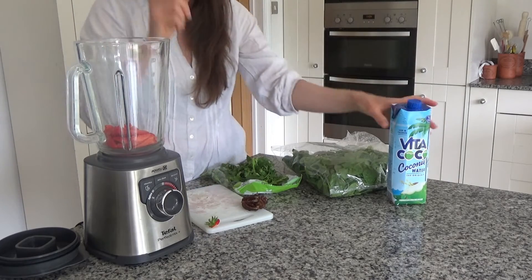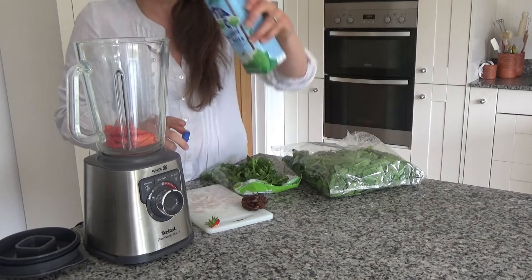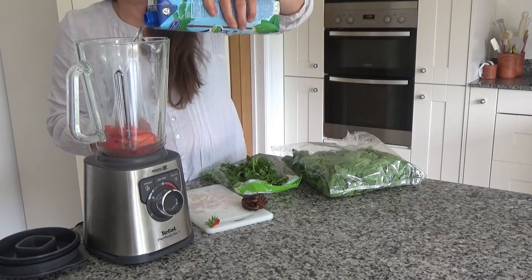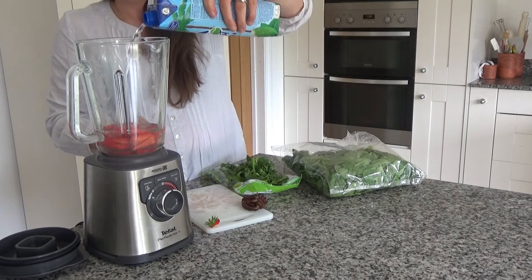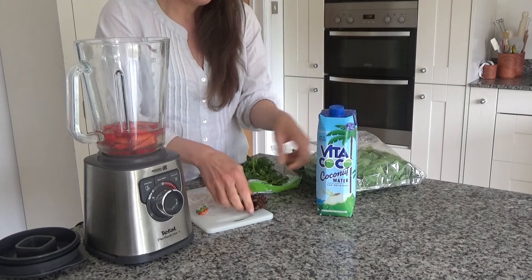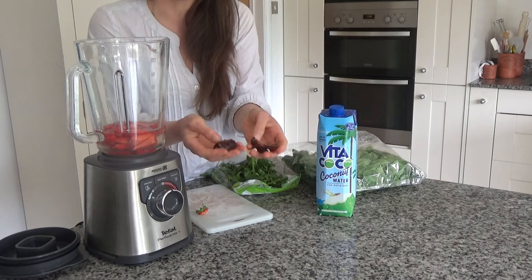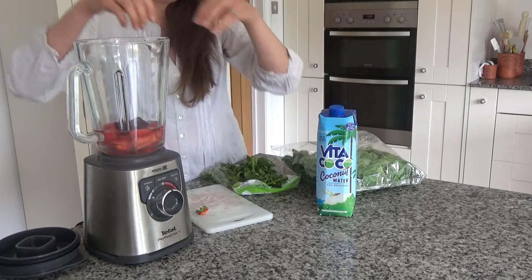Oh, I forgot to put my liquid in first! I must pour my liquid in first. So I'm going to use about 200ml of coconut water for this recipe, so I'm just going to pour that in first. And then I'm going to add in 2 dates — these are medjool dates and I've removed the stones — and I'm just going to pop those in.